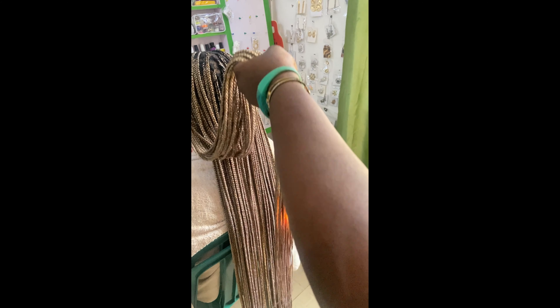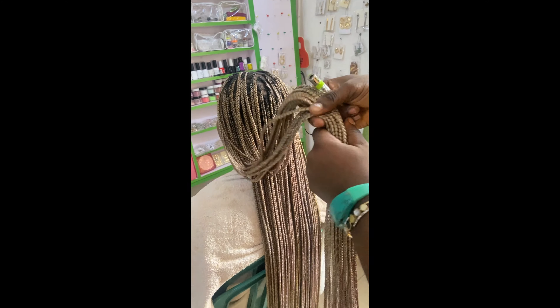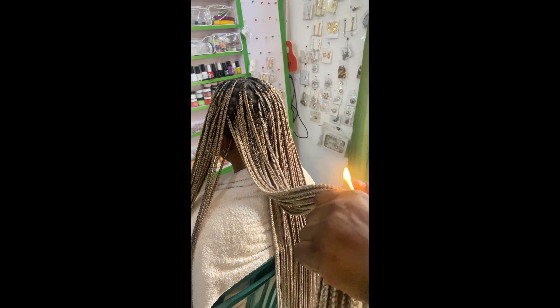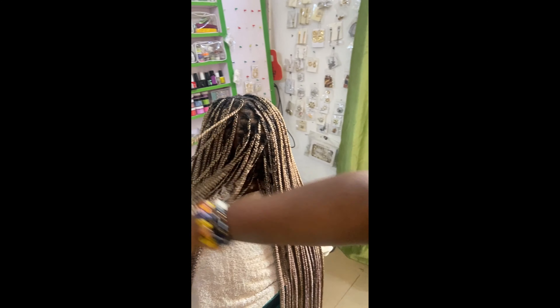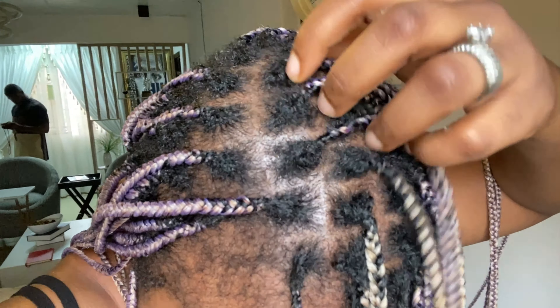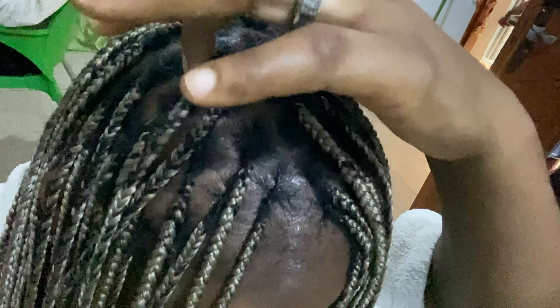Are you ready for the reveal? I'm not sure you are! You guys, this is what we started with — this is what my braids looked like. And you guys, please tell me this is not a new set of braids. Please tell me I did not just get these braids done — look at that!